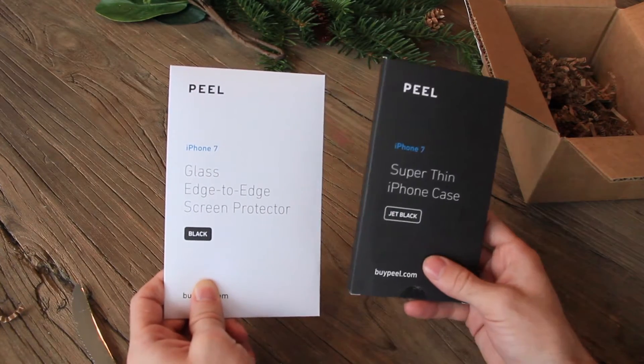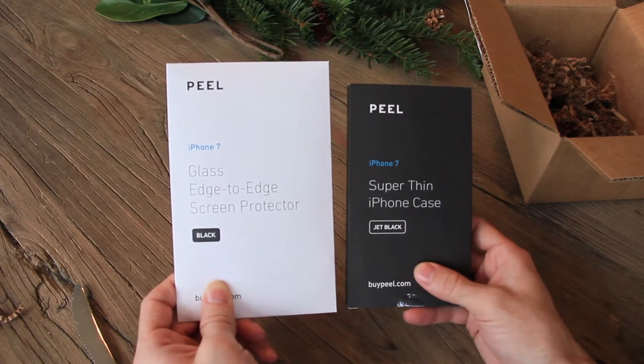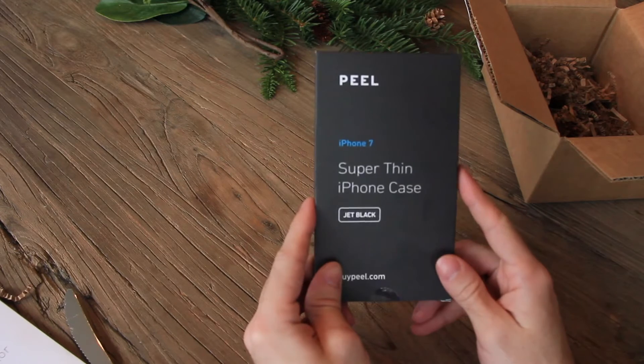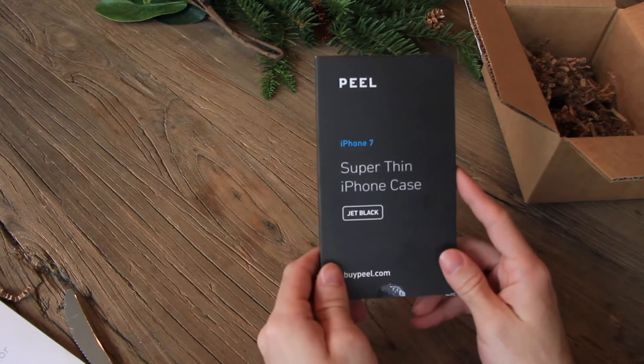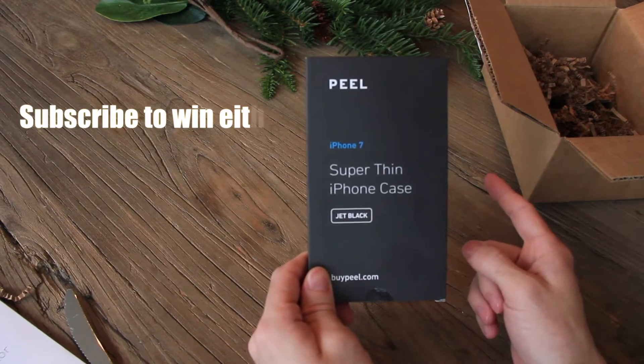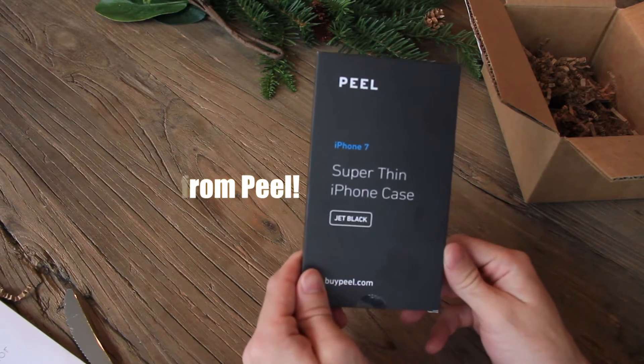It looks like Peel sent us their new super thin iPhone case as well as their edge-to-edge glass screen protector. First let's talk about this jet flight case — I'm going to be sending this out as part of a giveaway for my subscribers. So if you have not subscribed yet, go ahead and hit that subscribe button down below and you will be entered as one of the people who can win this case.